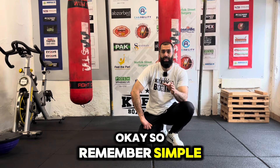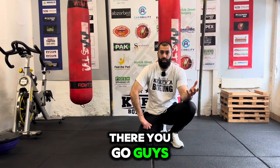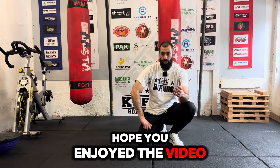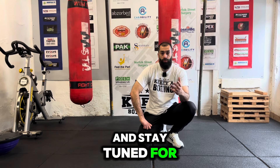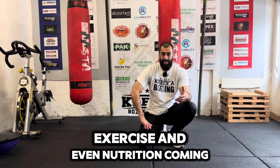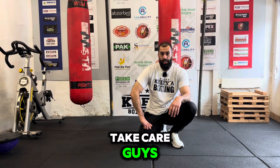So there you go guys, that's my core workout at the moment. I hope you enjoy it and enjoy the video. Please like, share, and subscribe — I appreciate your support. Stay tuned for more tips on boxing, fitness, exercise, and even nutrition coming up soon. Take care guys. As-salamu alaykum.